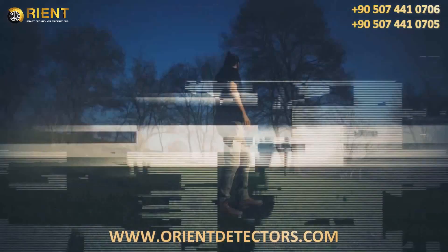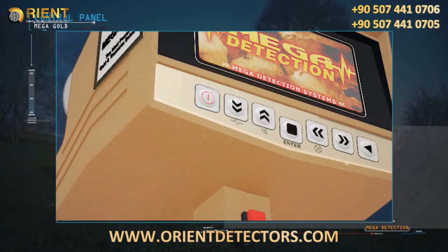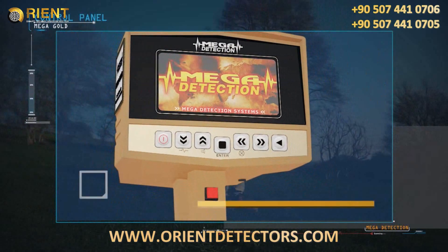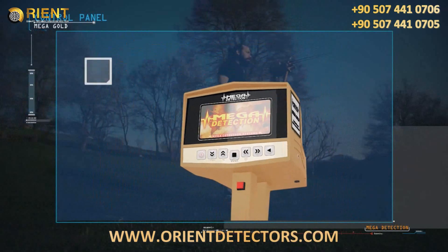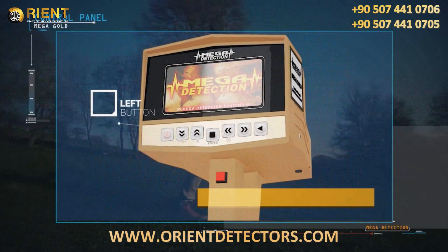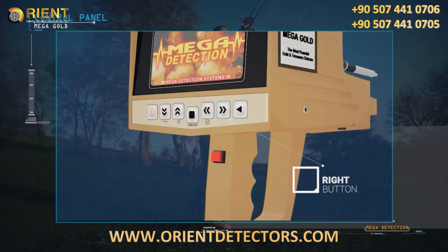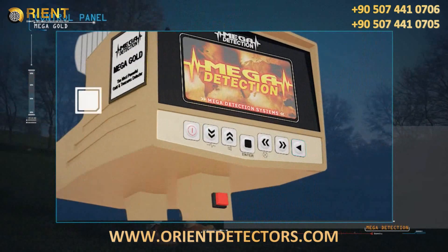Control panel explanations: on/off button; down button — frequency setting can be accessed by pressing and holding this button; up button — sound can be muted by pressing and holding this button; enter or selection button; left button — screen brightness can be controlled by pressing and holding this button; right button; back button to the previous menu.